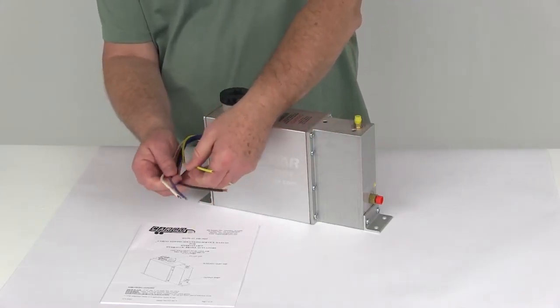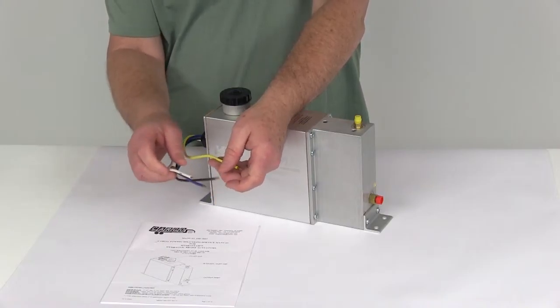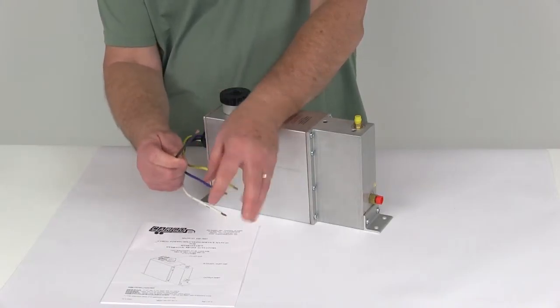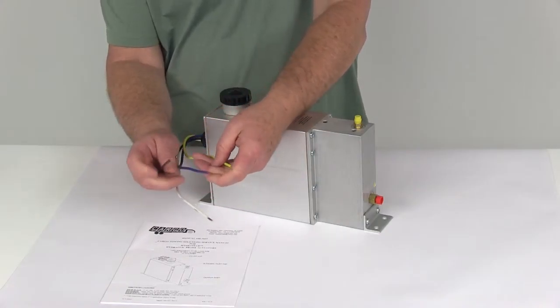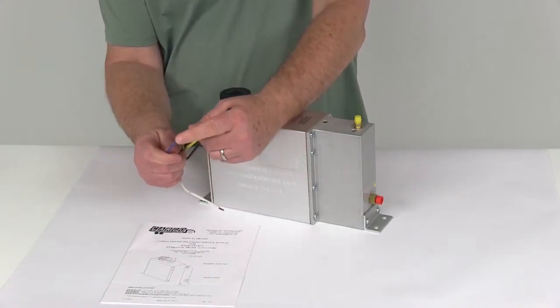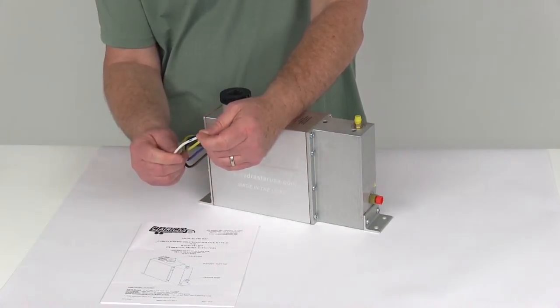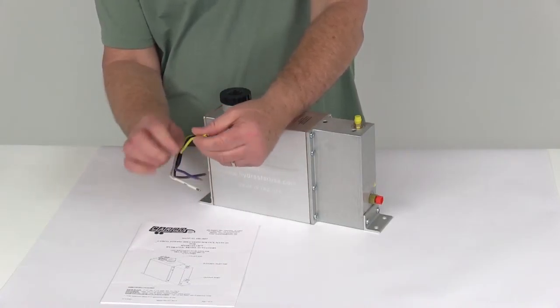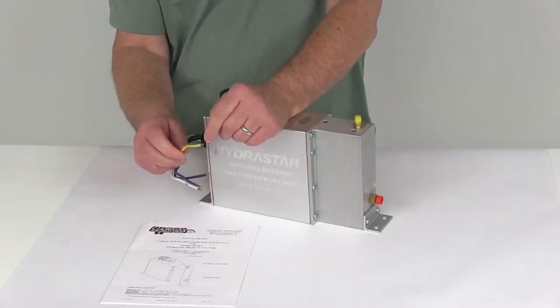It has four wires that you've got to hook up — these are 12-gauge wires. The black wire is designed to connect to the 12-volt constant power from your tow vehicle. The blue wire connects to the output from your in-cab brake controller. The white wire is the ground and connects to your tow vehicle ground. And the yellow wire connects to the cold side of your breakaway switch, not the battery side.